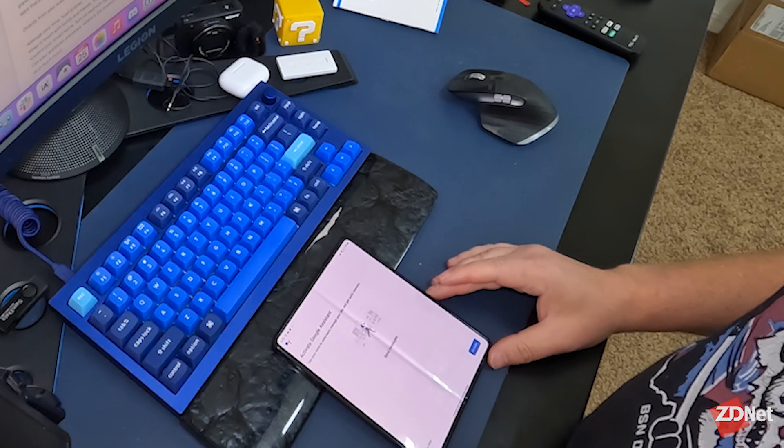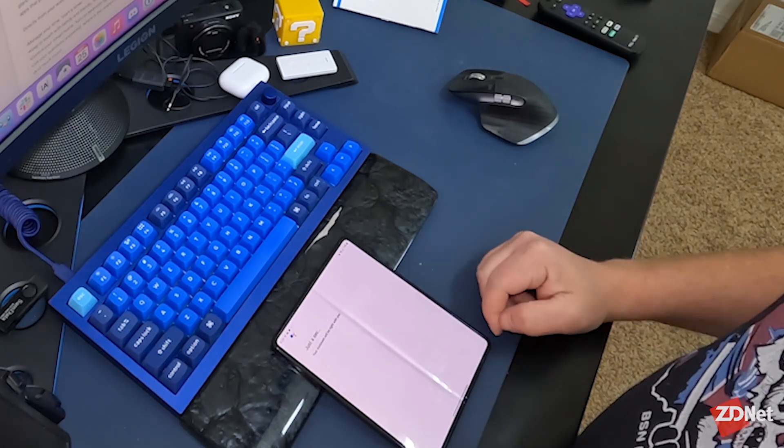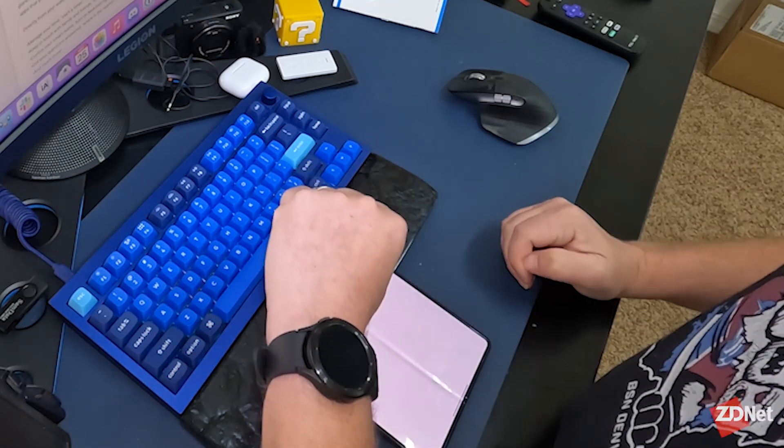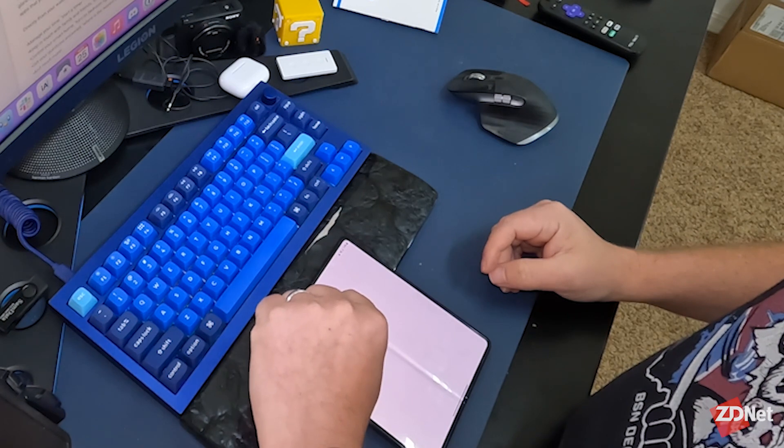It says it is downloading — activate Google Assistant. I'm going to hit activate. Looks like it's already working on the watch.